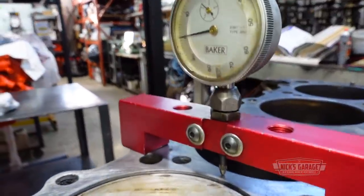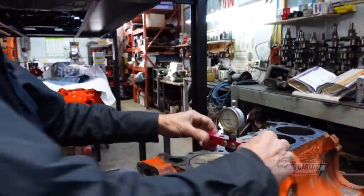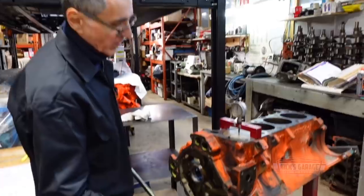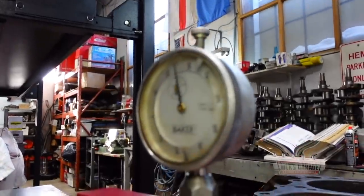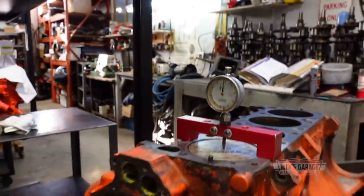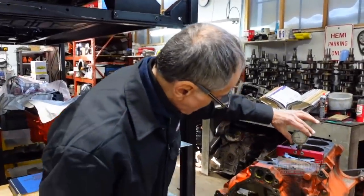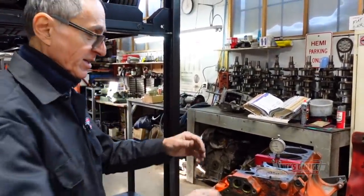We zero-decked the bridge. Now we bring the piston to top dead center. We clean the deck and put our bridge over, making sure we're at top dead center. Watch the dial indicator — where it stops and turns direction is your maximum height. Now let's put the gauge back to zero. We're going to bring it over the piston and see how far down inside the cylinder it is.